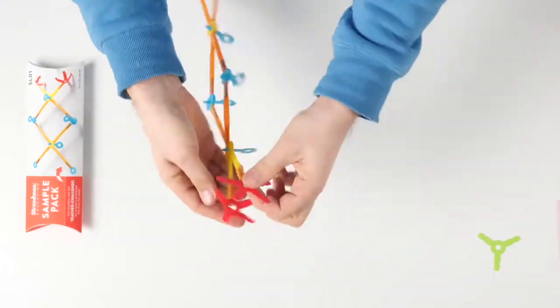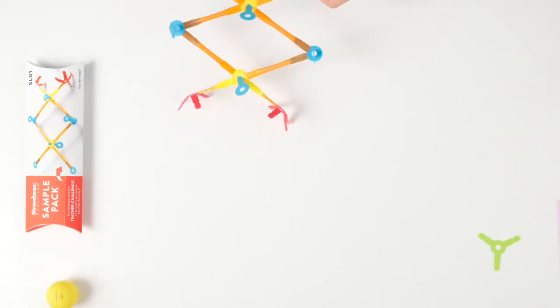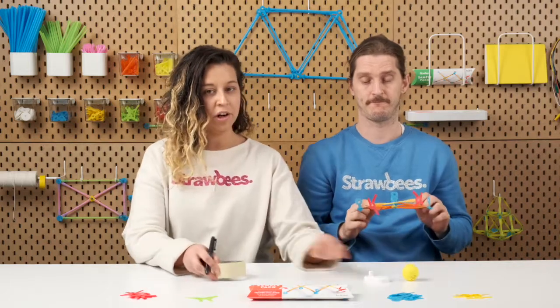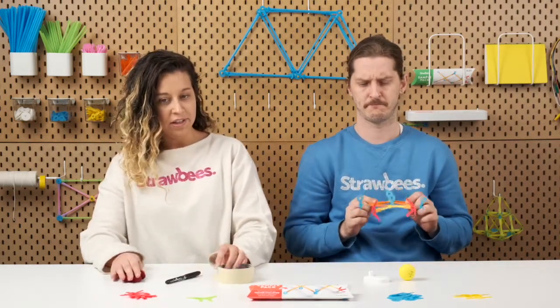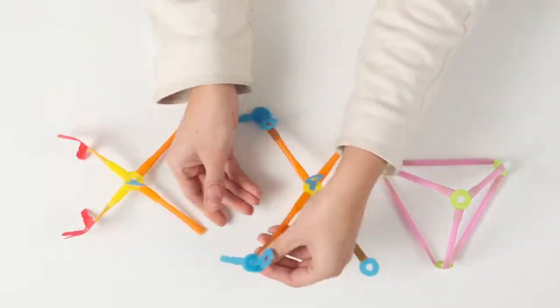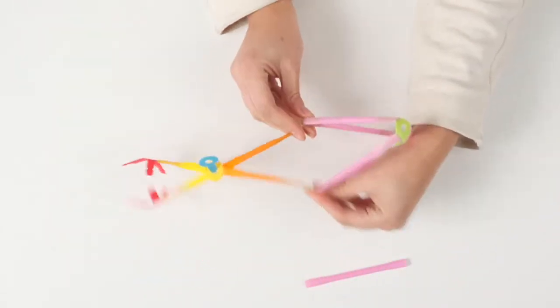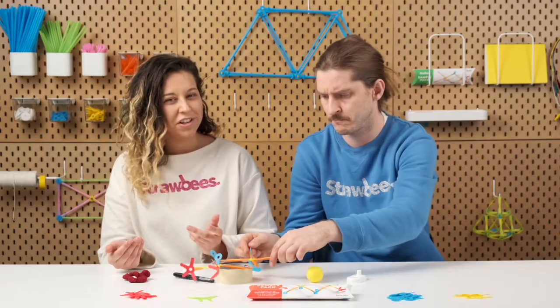And after building the base model, we usually follow up with a creative challenge. Can you modify the mechanical arm so that it would be able to pick up these five different objects? You will find that some objects might be more challenging than others, but a healthy struggle is still good.